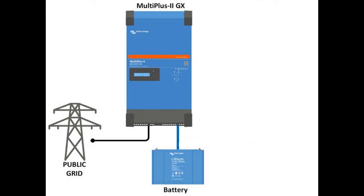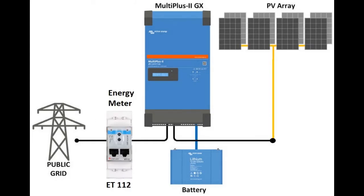Today what we want to do is add solar panels and an energy meter to enhance the user performance and lower the cost of the energy.